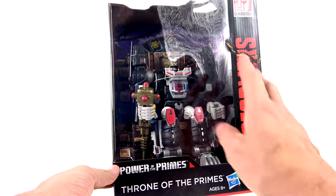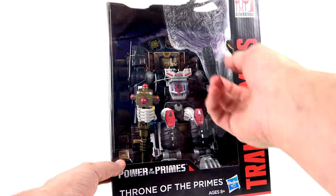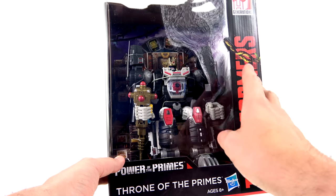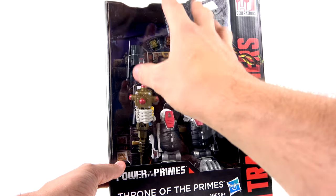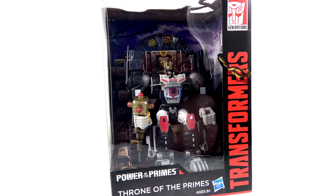This is actually the second figure I bought. The first one I did a live unboxing and basically destroyed the package because I didn't have scissors. I picked this one up and have already sold it, but that viewer was nice enough to say I can actually open this and show you Optimus sitting on the throne and show you the Halo of Primus. So without further ado, let's get this guy out here and take a look at the Throne of Primes as well as Optimal Optimus — or Optimus Primal, whatever you want to call him.